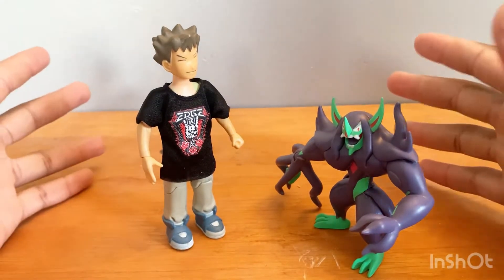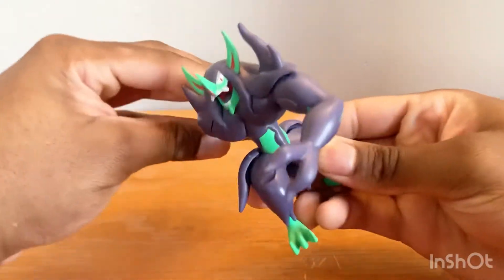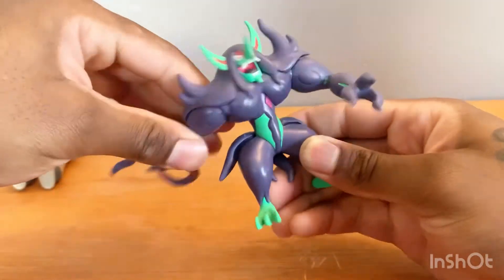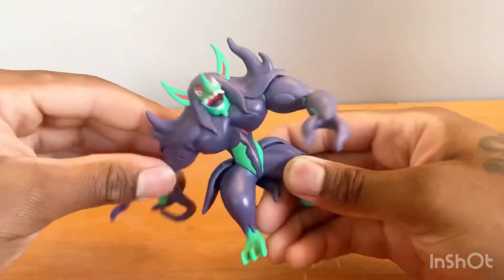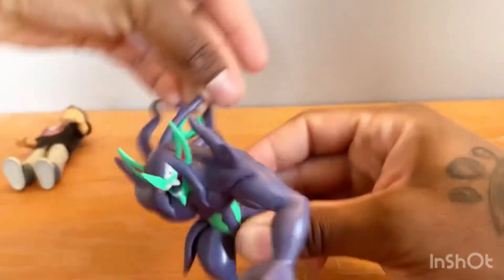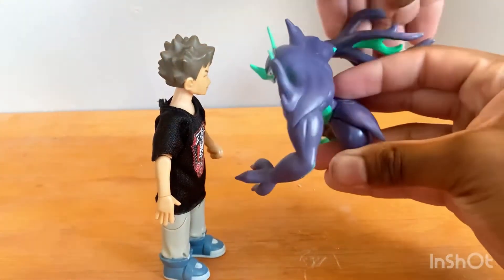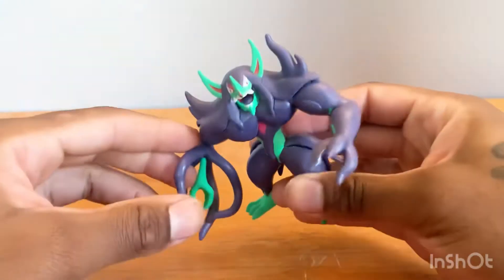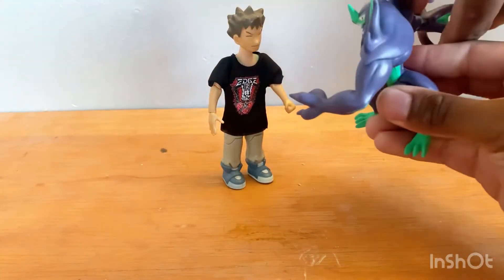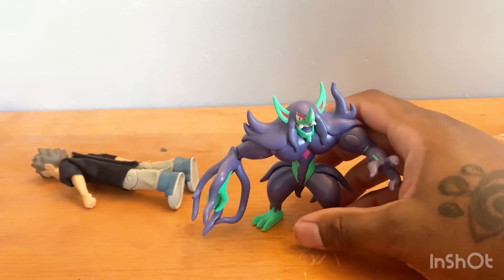Now let's get into the Battle Feature Figure. To properly do this, we activate the battle feature — it's like an arm whip. See that? It's going to whip you! Don't whip yourselves or anyone else, kids. The arm swivels around right here, and when you pull it all the way back and release — there's your test dummy — it will whip the crap out of you. Oh yes sir!